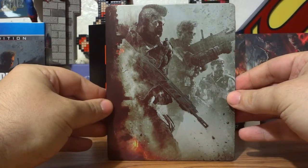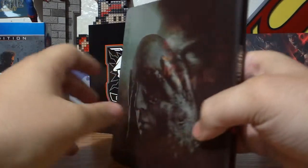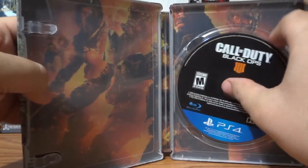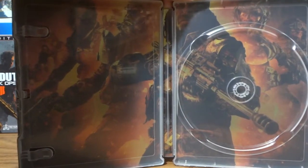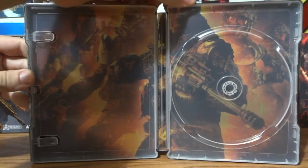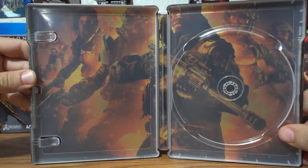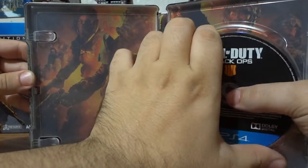And here's the steelbook — the only other way you can get the steelbook unless you want to pay $200. There's a zombie side on it. And we open it up — I took the papers out already. Let's remove the game to show the full back cover. Looks gorgeous, isn't it? Just black disc — Black Ops 4.